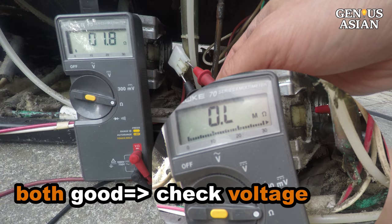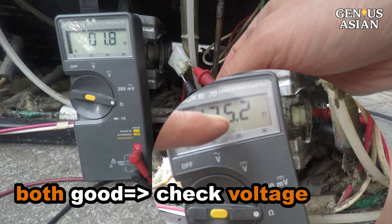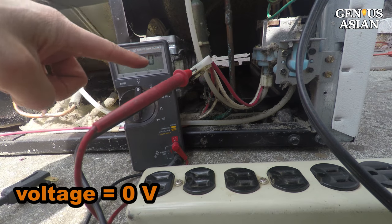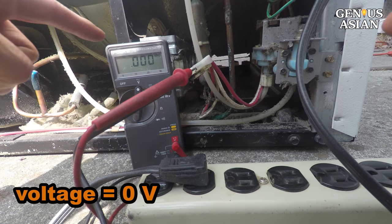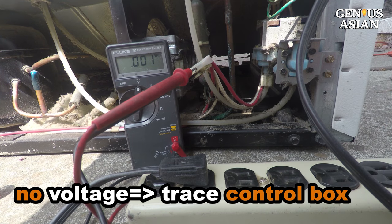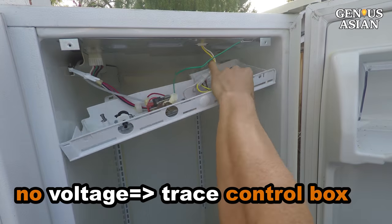Since both the motor and compressor are good, we need to check to see if voltage is being delivered to the connectors. Connect the meter probes to the motor connectors and measure the voltage. There is no voltage, so it is not this section that is the problem. We can trace to the control box to see why it failed to deliver electricity.